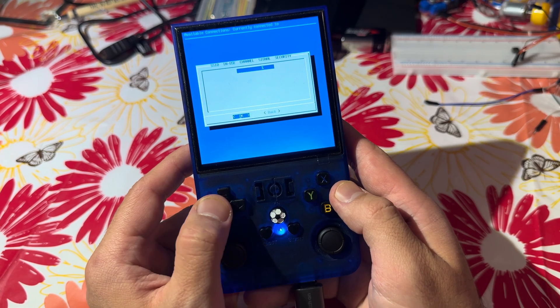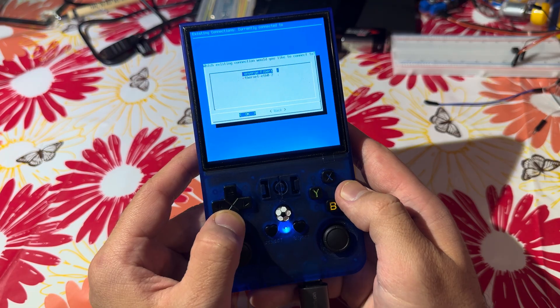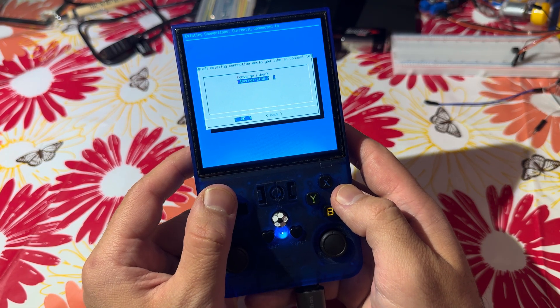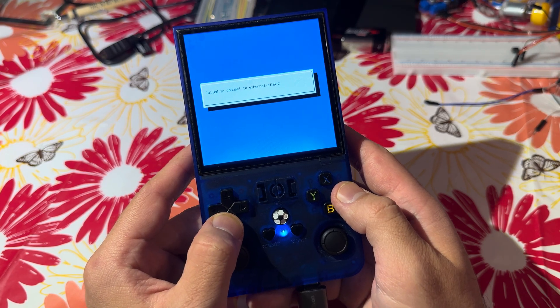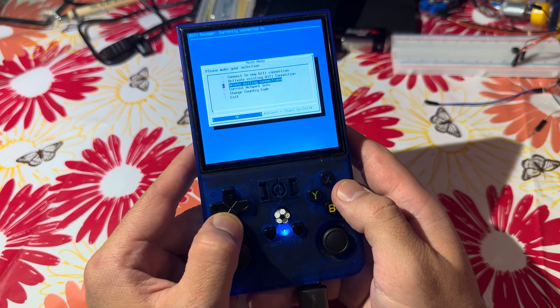The problem I see is that it doesn't see any Wi-Fi. There's an option to activate existing Ethernet ETH 0, but something is wrong here.